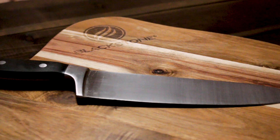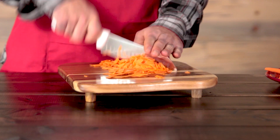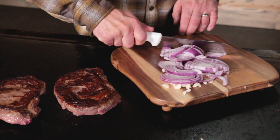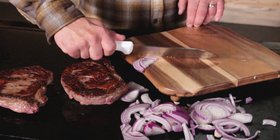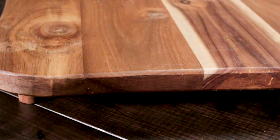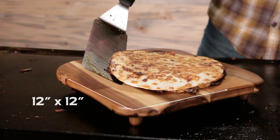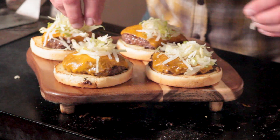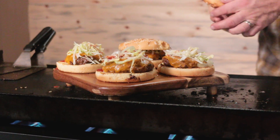Introducing the Blackstone Griddle Cutting Board. It's specifically designed to be used on the Blackstone Flat Top Griddle, made of premium quality Koa wood. Approximately 12 inches by 12 inches, it has wooden feet to protect the cutting board from the heat.